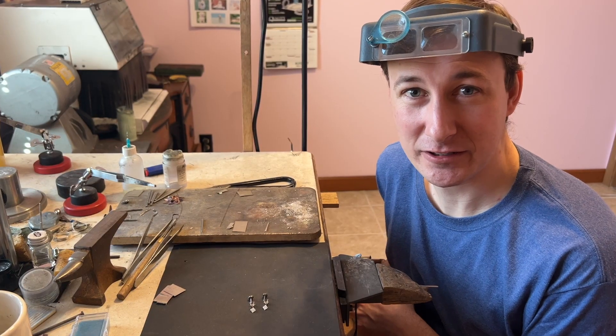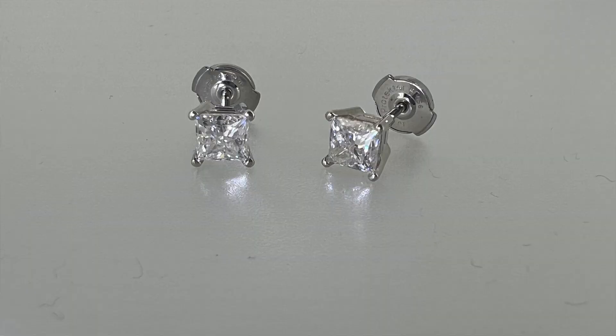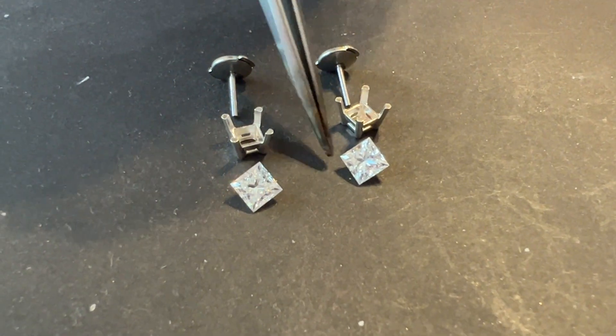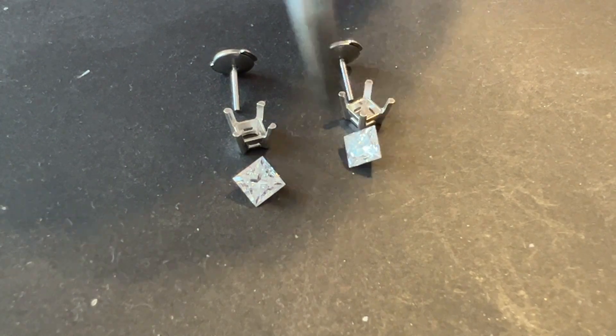Hi, this is Eric with ForgeCon Conclusions. Today we're going to be making stud earrings. So these are our settings, these are the backs, and we have our stones. Today we're using a four and a half millimeter moissanite.